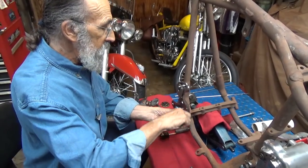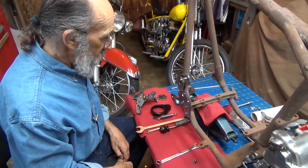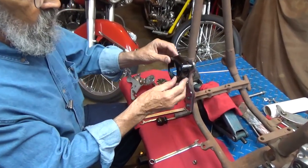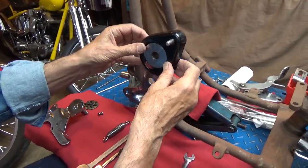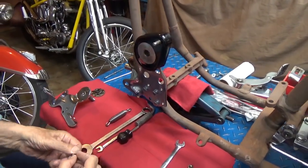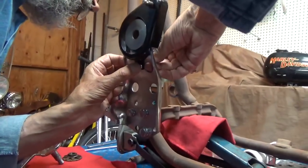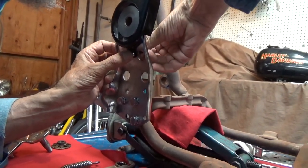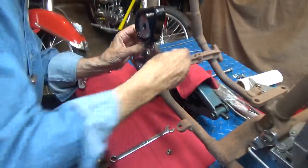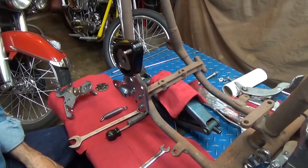We're going to use a regular heel and toe foot operated clutch mechanism. So the next part that we have to put on is this little shield, and it goes on thusly. Kind of neat. There's a little bolt that holds it right here, and that on the back side. This cover is not really super necessary, but I like it.